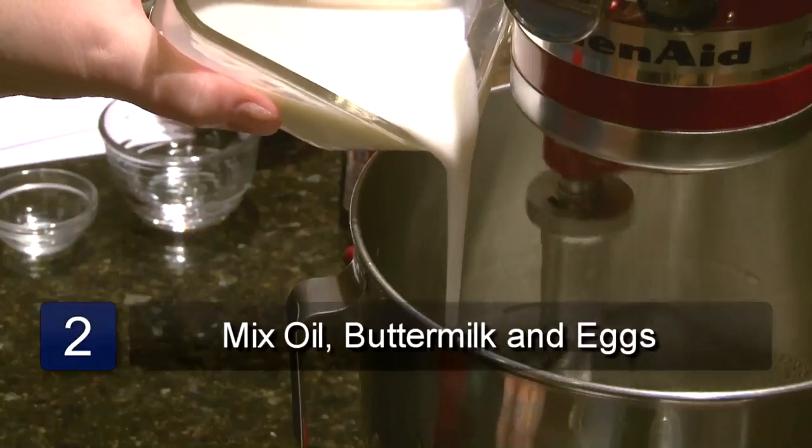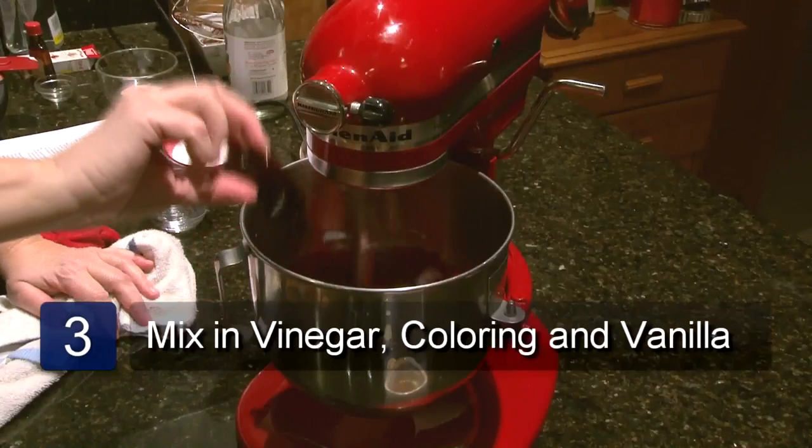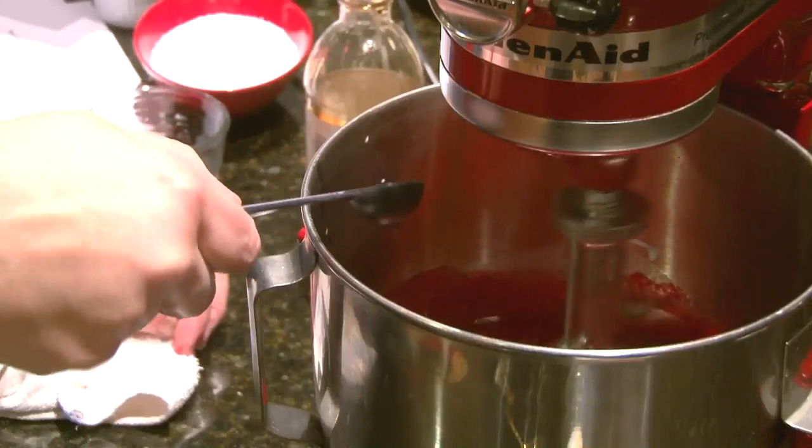In a mixer bowl, combine the oil, buttermilk, eggs, vinegar, food coloring, and vanilla. Beat at low speed until well mixed.